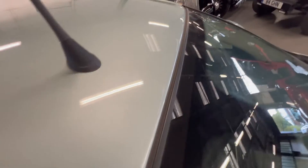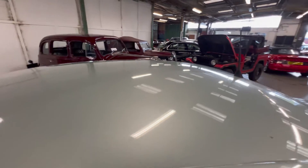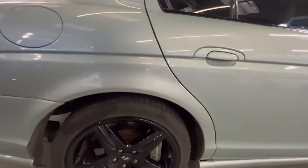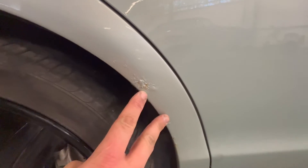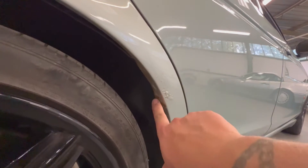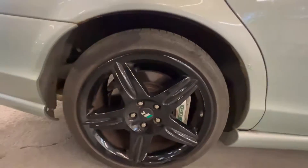The roof where it meets the windscreen is all nice and tidy. The rest of the roof is good — there's no sign of any ripples or dents on there. Coming down onto this rear arch you've got a bit of a bubble in the paint just here, and it's going through to the inner lip as well, with a little one just turning up here too. Another good wheel and tyre.